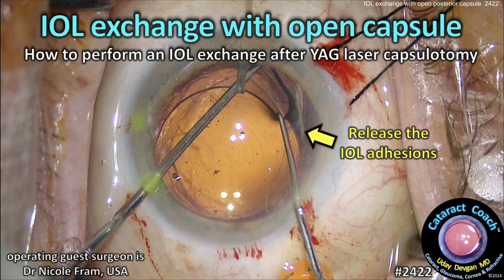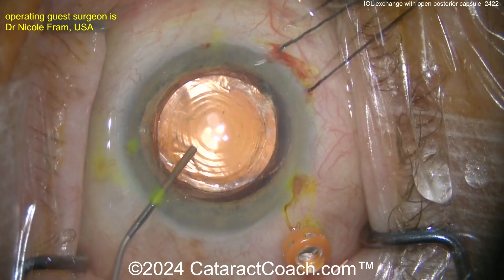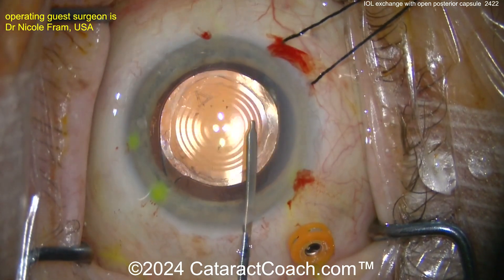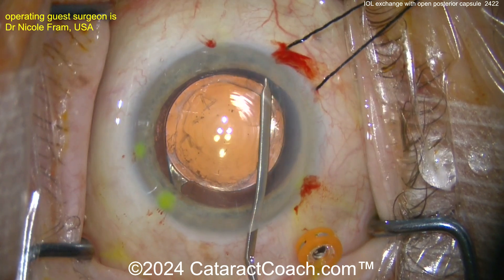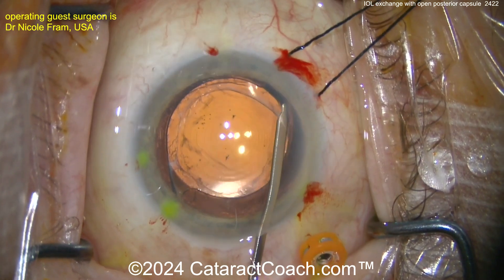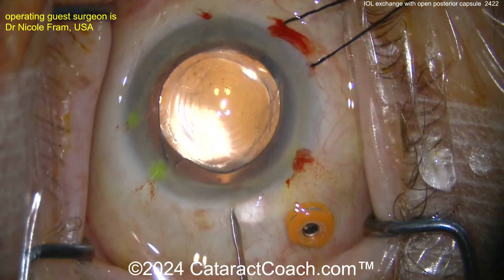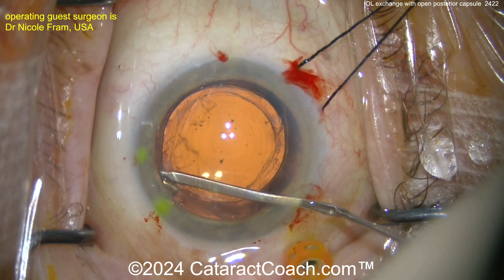cataractcoach.com — IOL exchange with an open posterior capsule: how to perform this lens exchange after a YAG capsulotomy is already done. If you listen to our podcast like smart ophthalmologists do, yesterday's podcast featured Dr. Nicole Fram. We talked about challenging cases — she's a cataract refractive anterior segment surgeon who does a lot of these re-operation cases here in Los Angeles. This patient has what looks like a trifocal, probably an Alcon PanOptix lens, already in the bag with a prior YAG capsulotomy.